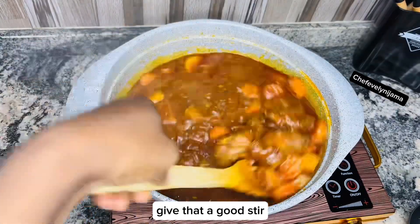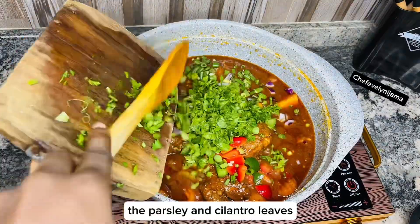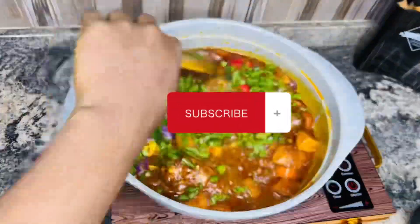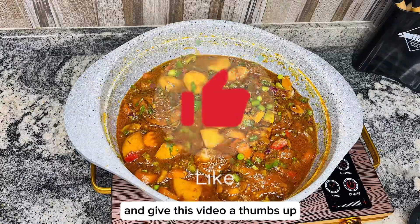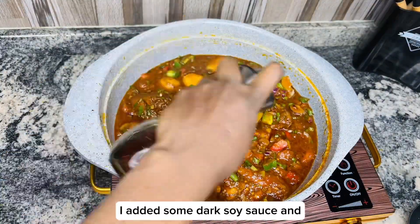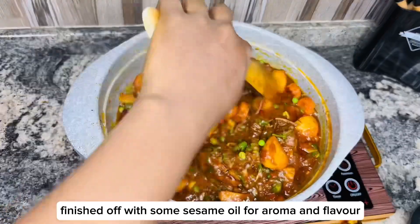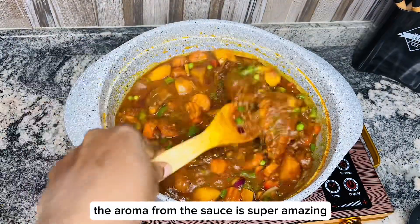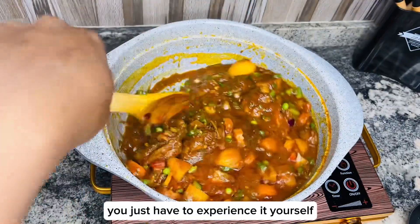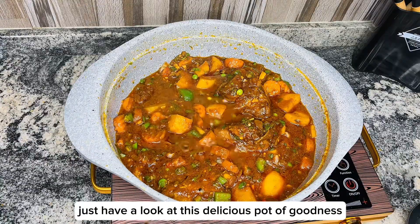Give that a good stir, then go in with all the veggies, the parsley and cilantro leaves. I added some dark soy sauce and finished up with some sesame oil for aroma and flavor. The aroma from this sauce is super amazing — you just have to experience it yourself. Just have a look at this delicious pot of goodness.